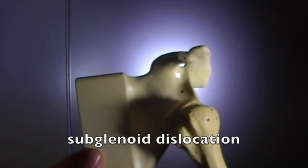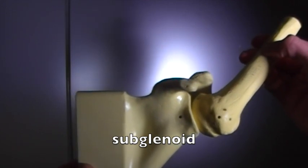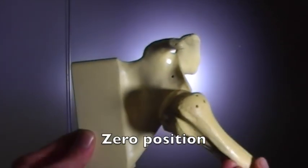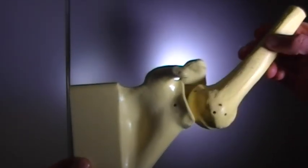Here's a left subglenoid dislocation viewed from the front. The humerus is moved up into the zero position reduction. For the zero position, we're aiming for external rotation towards neutral, 165 degrees abduction, and a 45 degrees forward angle.